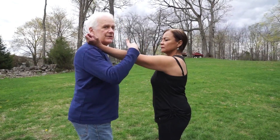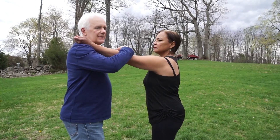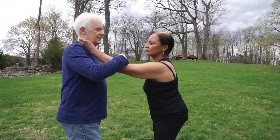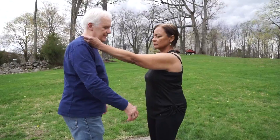I put my arm on her shoulder and ask her to keep it straight, and I'm going to try and bend it, which you can do with fairly little resistance. Now this time she's just going to tilt her hips posteriorly.